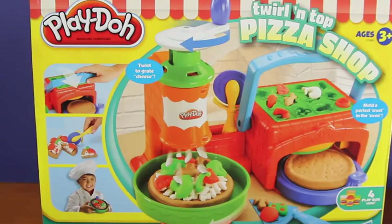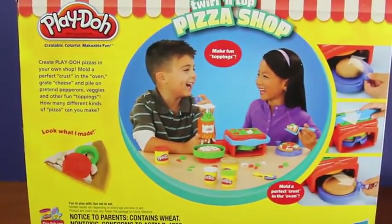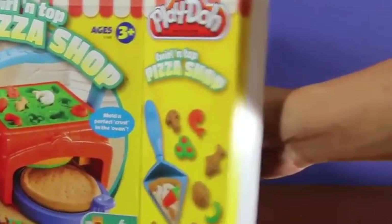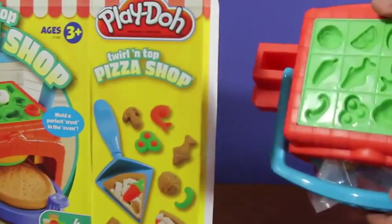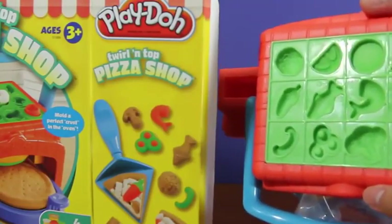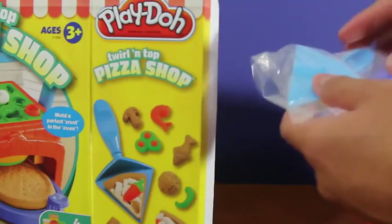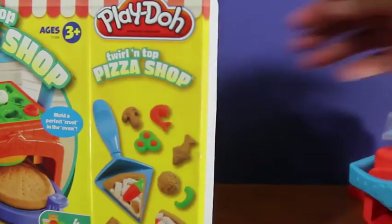Hey everyone! Awesome Disney Toys here, and we're bringing you the Play-Doh Twirl and Top Pizza Shop playset. That's the front of the box and this is the back of the box. Today we'll be making a delicious pizza. So let's begin by opening up the box. The first thing we see is the oven and pizza toppings. Inside the oven, you'll find that they provide us with a spatula and a pizza cutter.